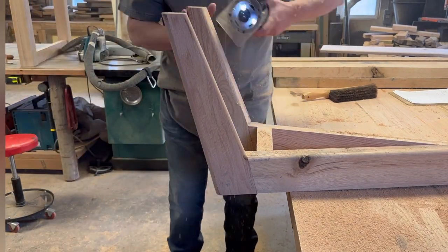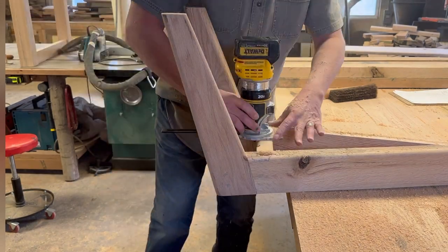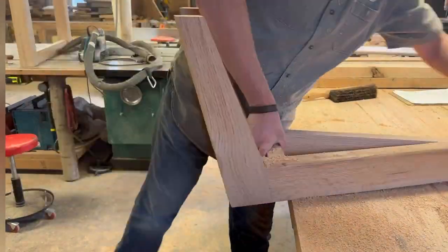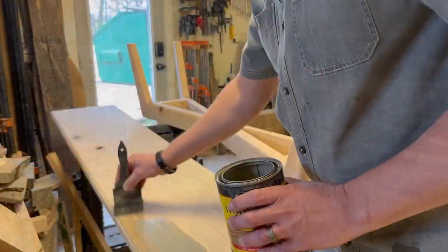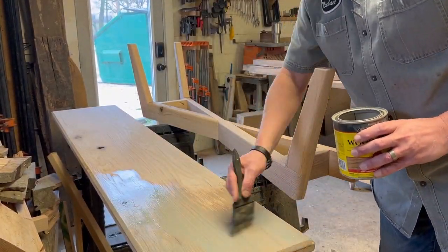To me the appearance really changes with this large round over. It really softens it up and just gives it a nice look. There are a lot of pieces of furniture I don't use that large round over on, but on this style of furniture I really like it.